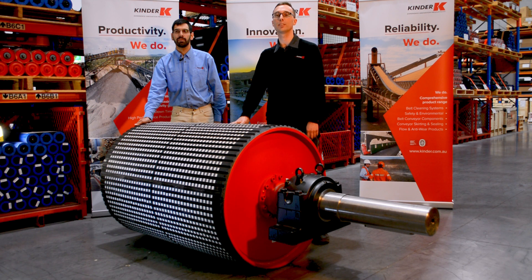To discuss an existing design or have Kinder design a pulley for you, contact us at Kinder Australia.